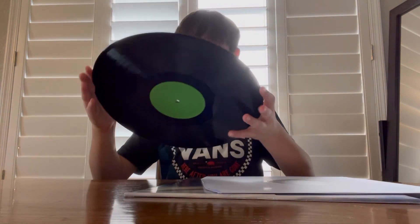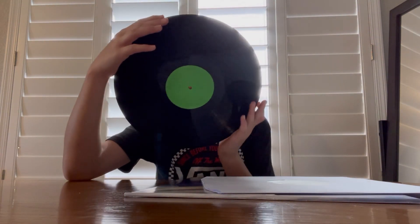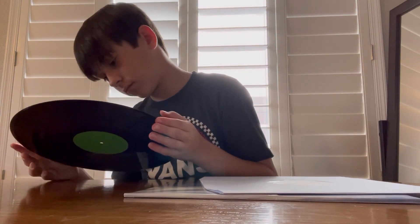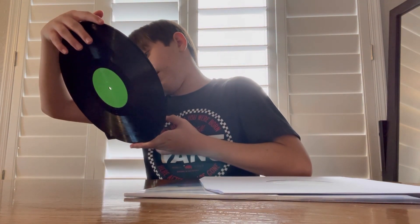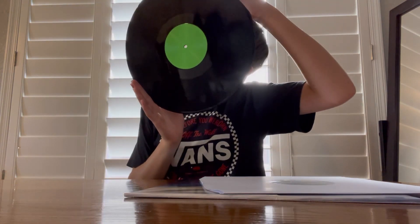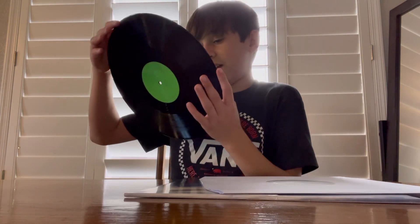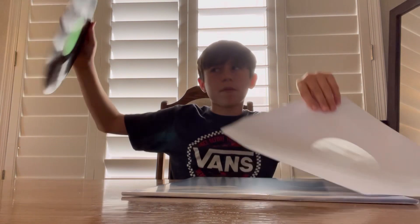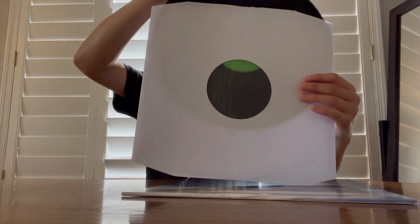Oh wow, look at that. Okay, this side must be side B because of the lines and tracks — there's only three. Yep, side one. Okay, side two, yep. It's a very basic vinyl, but I got the album, you know? I got the album — you can't complain about that.